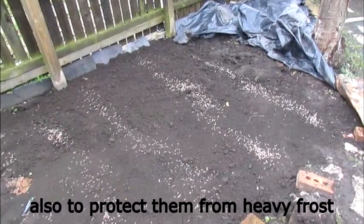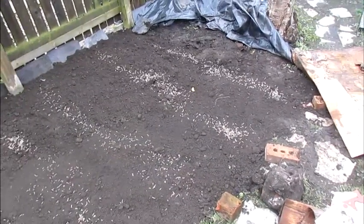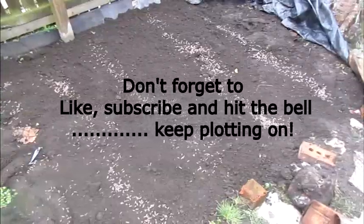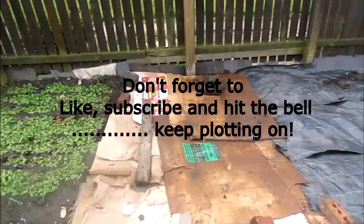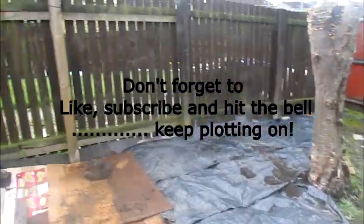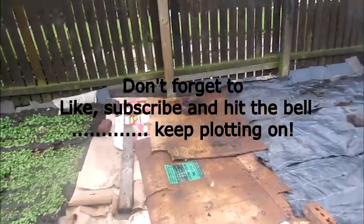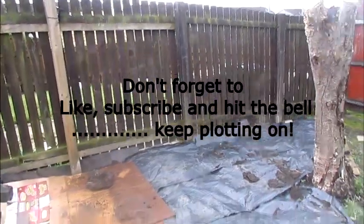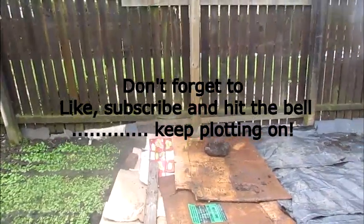We're still in the iffy season for the weather at the moment. So that is the potato update for you. Thanks for watching. Here are the end results. The bricks are currently marking roughly the place where the rows are. In a couple of weeks time I'll come down and check to see how they're going, and if need be I'll remove the plastic and the cardboard. Thanks for watching. Bye.